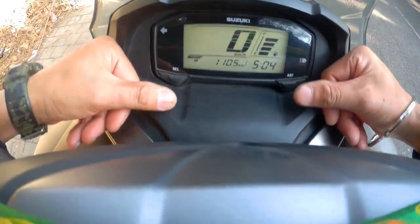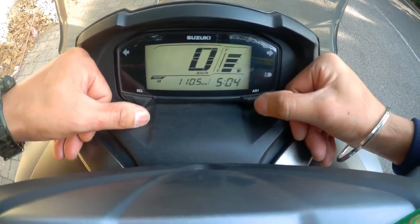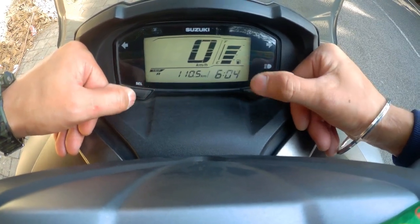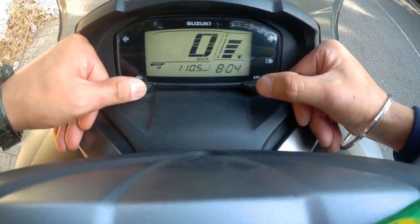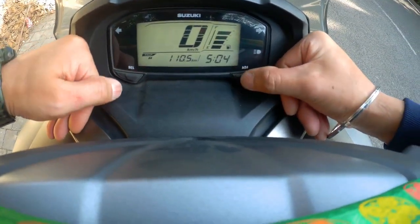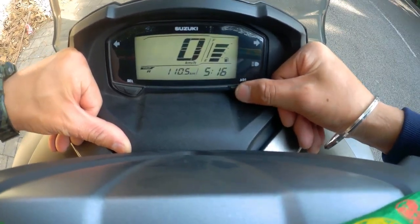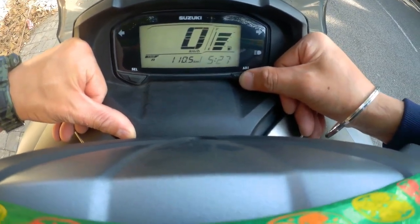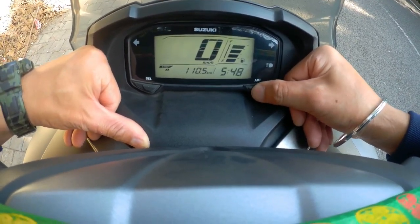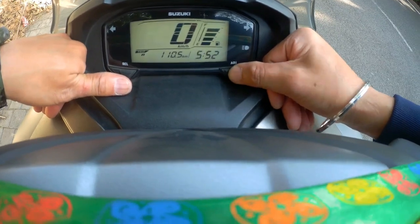If you have to change the time, you will press the left and right buttons. Press the left button — you will change your hours. And where I press it, it will change the minutes.